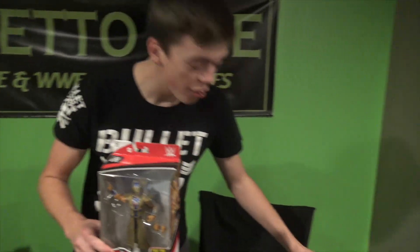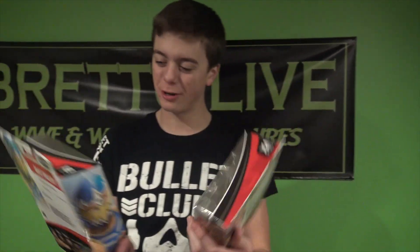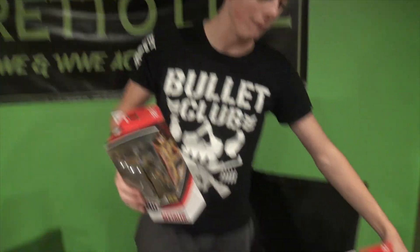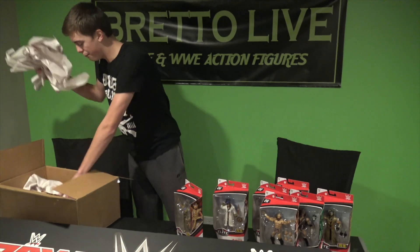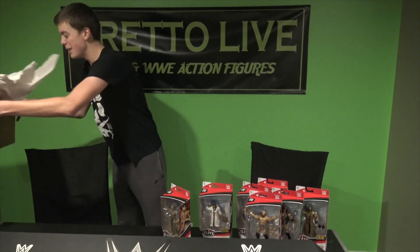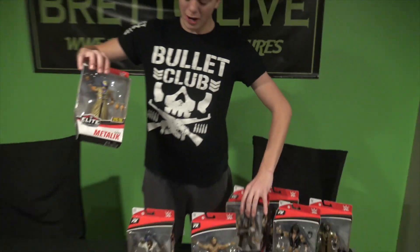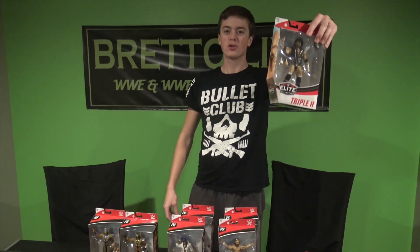The last figure we have is the Gran Metalik normal version. This is the variant and this is the normal version of Gran Metalik again from Elite Series 73. This is the blue attire, the other is the black attire — looks freaking wicked. Starting the Lucha House Party tag team with these guys, and the next one is going to be Lince Dorado in Elite 74, and hopefully we can get an updated Kalisto figure in a future Elite Series. That has been all of Elite 73 — the main unboxing. We got Daniel Bryan, Kairi Sane, Gran Metalik variant and normal version, Elias, Aleister Black, and Triple H.